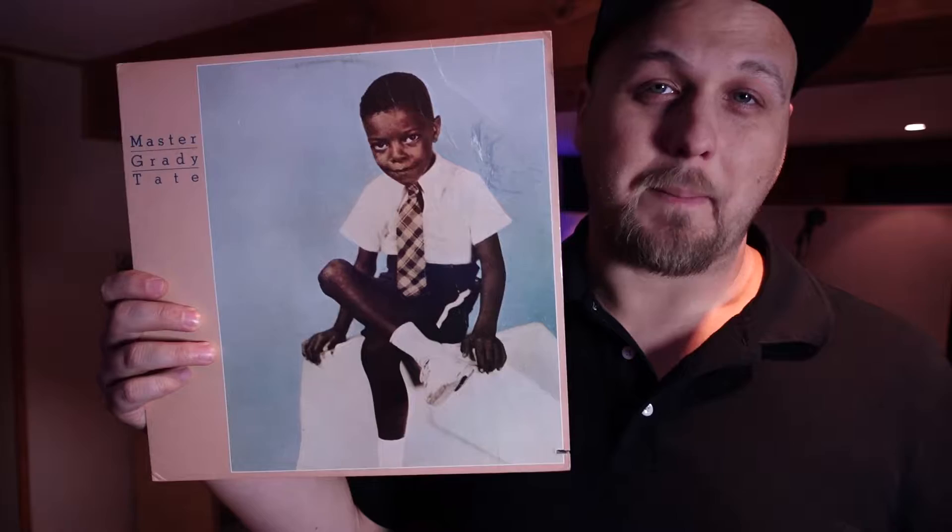I just found a new artist who makes amazing music — Master Grady Tate. And look at this cover, the dude used his picture from school. This album's from 1977. That's old school. I salute you, Master Grady Tate.